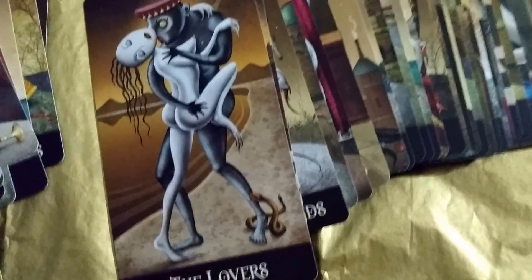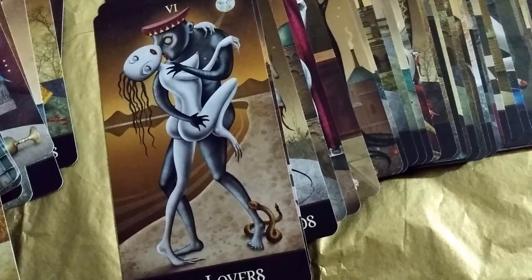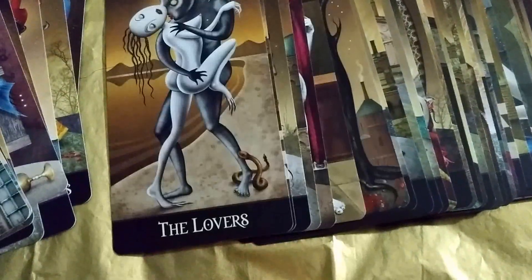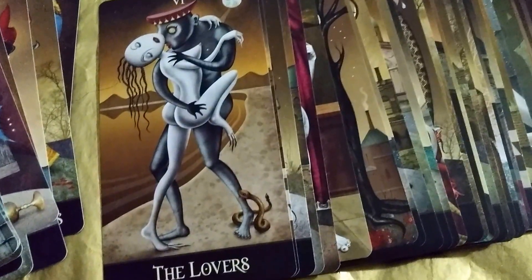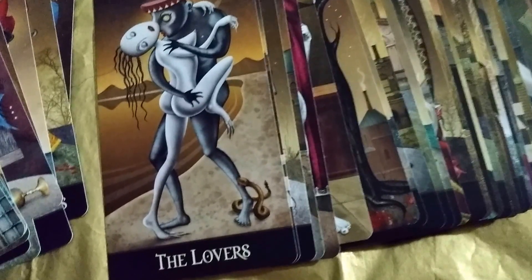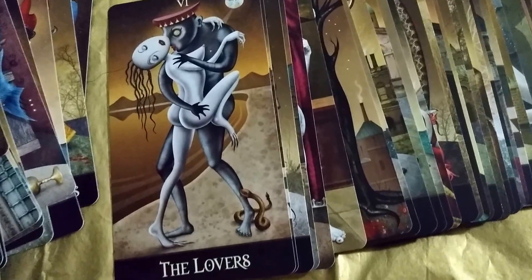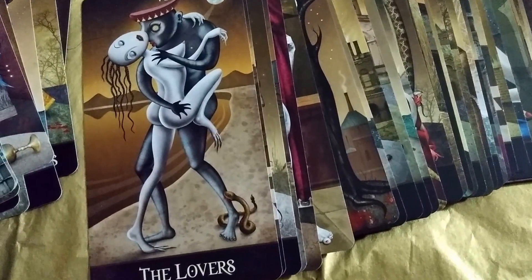The Lovers — it's interesting, there's a snake there that bit him. So maybe he's poisoned because he's in love. I think the idea behind this deck is like the shadow aspect of these cards. Like what is the shadow aspect of the Lovers? You have true love and all that, but there's a dark side — there's poison. When you're so deeply connected with someone, they become like a drug.